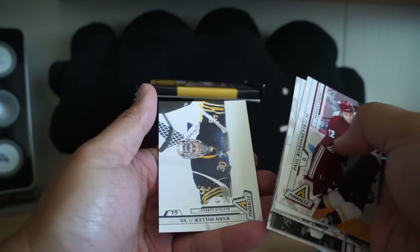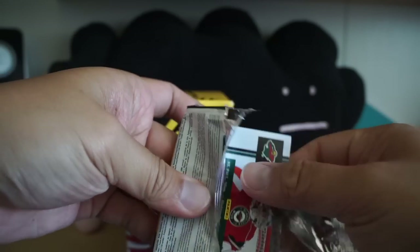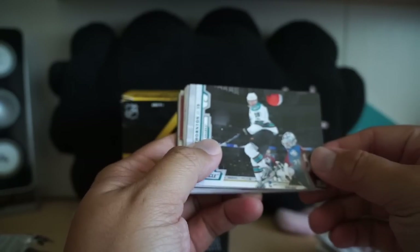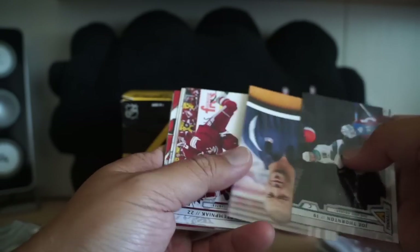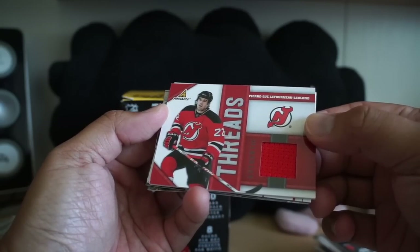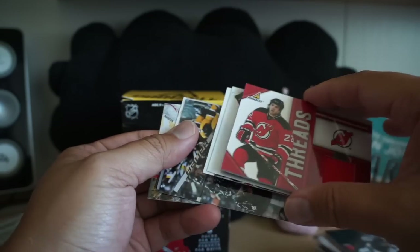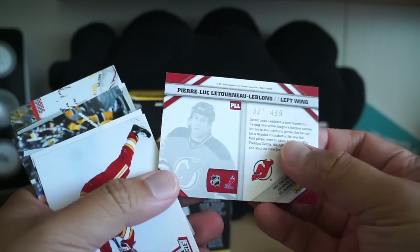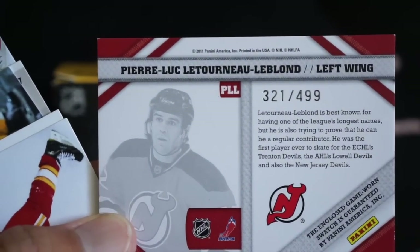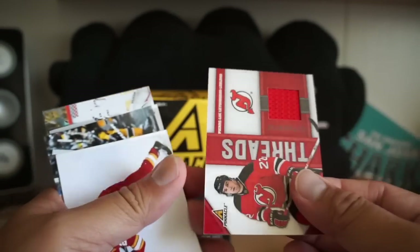This next pack is all base. And last pack — this is the thick pack that I'm predicting has a hit in it — and it does, looks like a jersey. That's cool — it looks like a Threads jersey, it's red. Let's see who we get — Pierre-Luc Letourneau-Leblond. Wow, I don't even know this player, but there we go, Threads jersey, number 24/99.